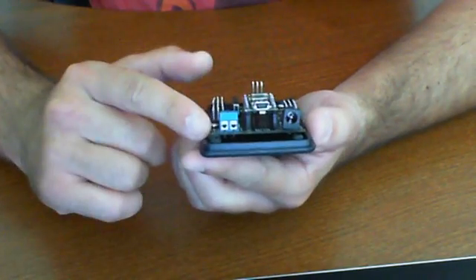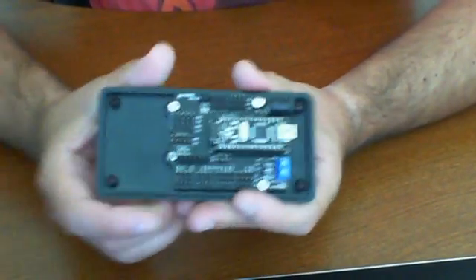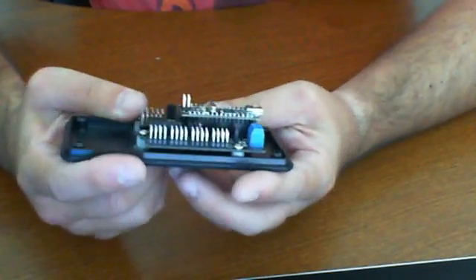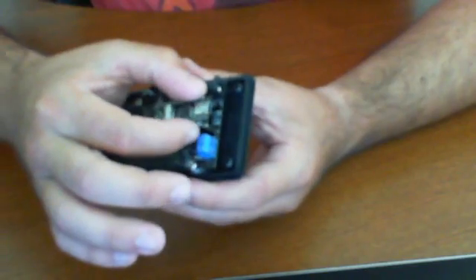This is a fairly straightforward board — there's not much to it, really. When you're choosing the product, you've got to make sure you choose the right one. It does not come with this project box. When you purchase it, it's just this one little piece here.